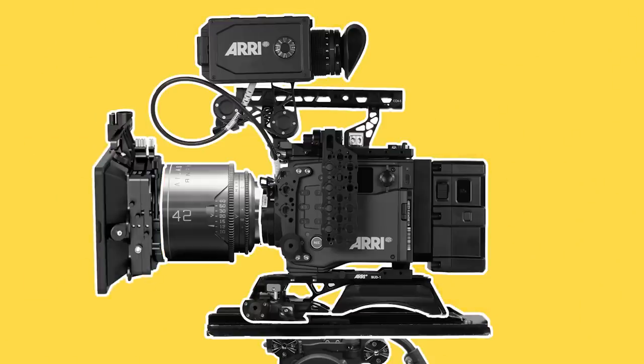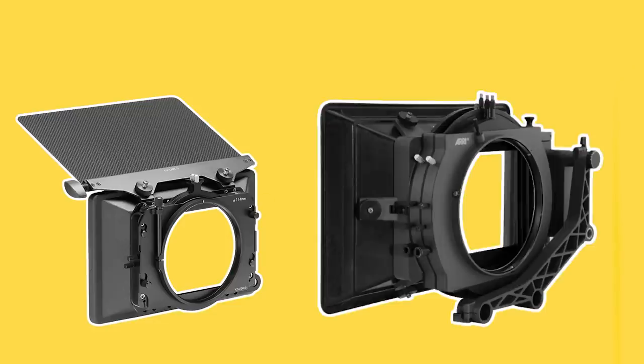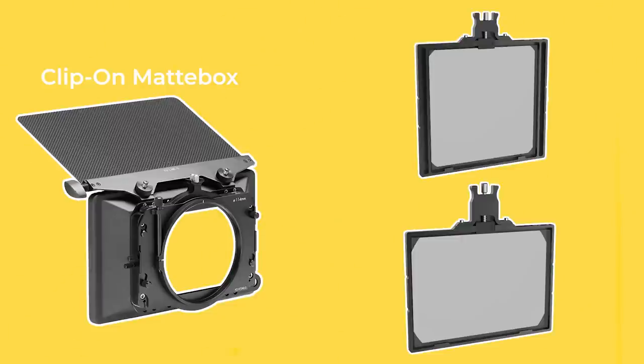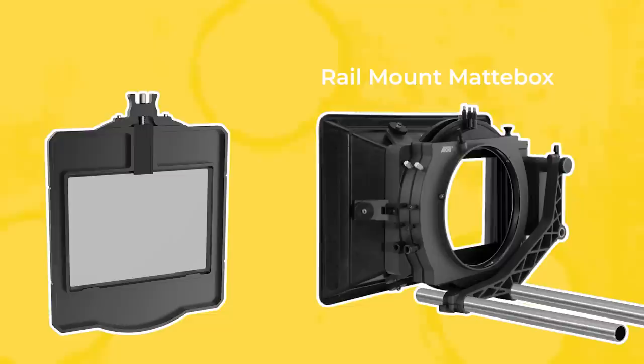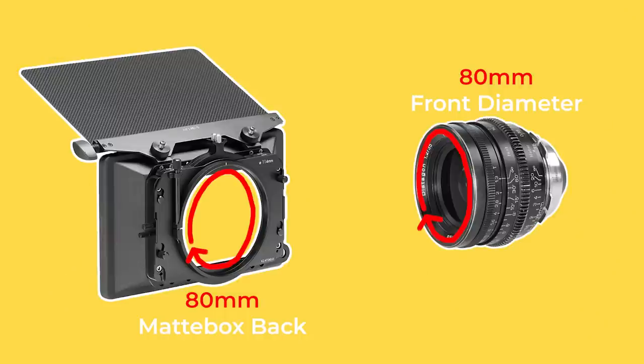To the front of the lens we'll attach a matte box. This has two main purposes: to flag light from hitting the lens, which reduces flares, and to hold filters. There are two types of matte boxes. Clip-on matte boxes, which are usually smaller, take 4 inch or 4x5 6 inch filters and can be clamped straight onto the front of a lens. Rail mounted matte boxes, which are usually larger, take 6 inch filters and need to be slid on and clamped to 19mm or sometimes 15mm rods. For clip-on matte boxes, it's important to make sure that the back of the matte box is the same size as the front diameter of the lens. For example, if you're using Zeiss Superspeeds with an 80mm front diameter, then your matte box back must also be 80mm wide.